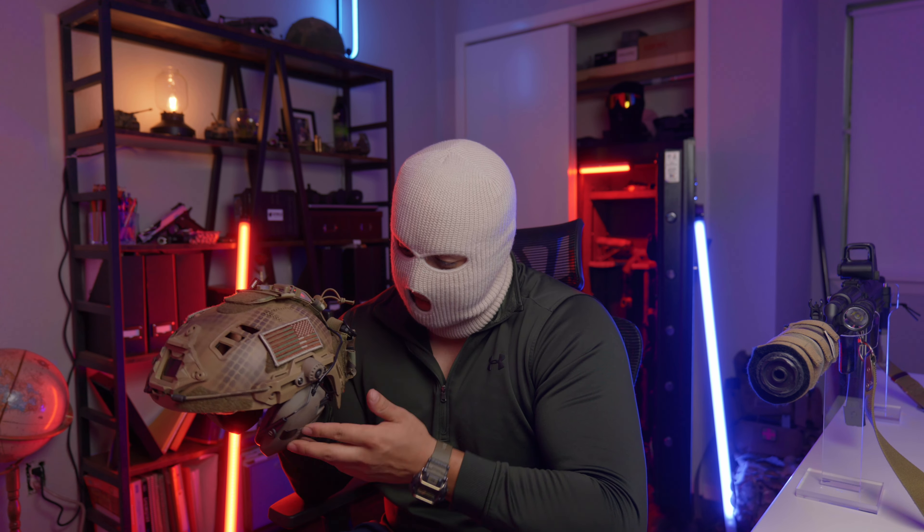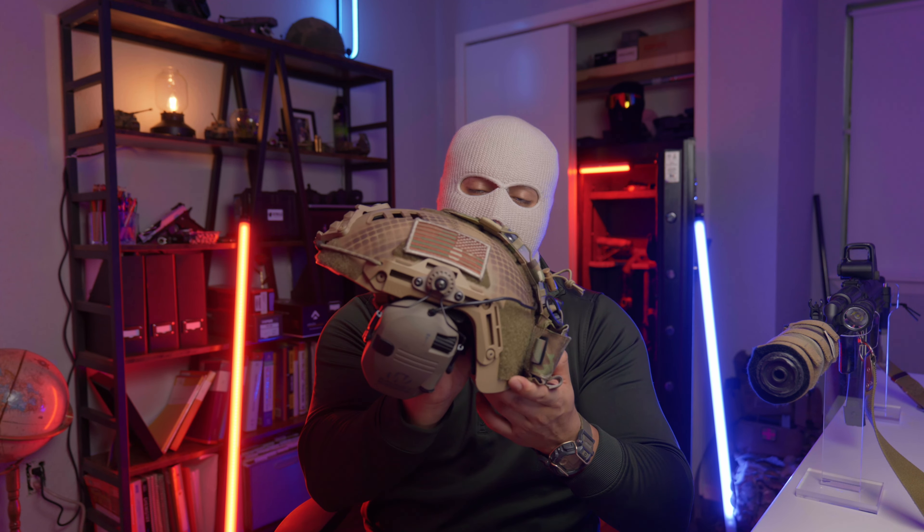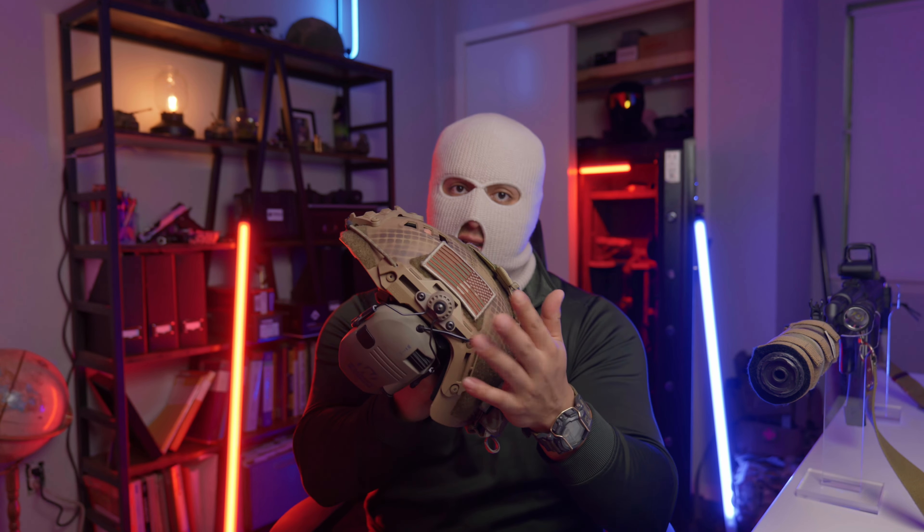This helmet cover is from B's Combat Systems — it is their Predator Ghillie cover. Originally I was going to chop up a camo netting and rig it to my helmet, but this is a much better solution. It comes with a bungee core that you fit through the netting. They treat all their helmet covers with an IR compliant coating, which is important because we're not the only ones with night vision.